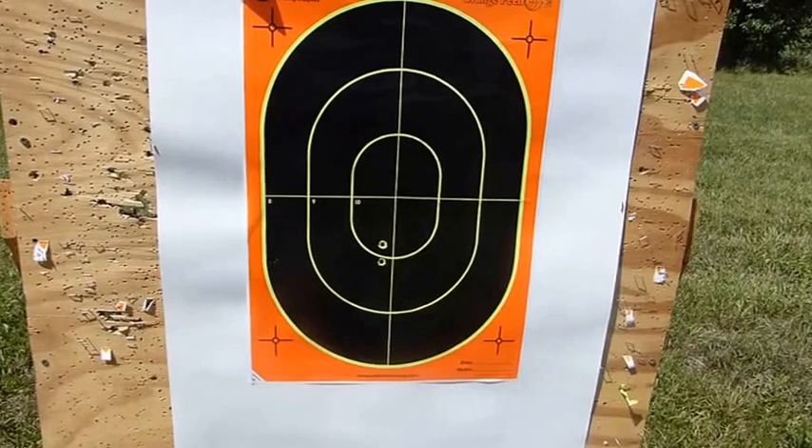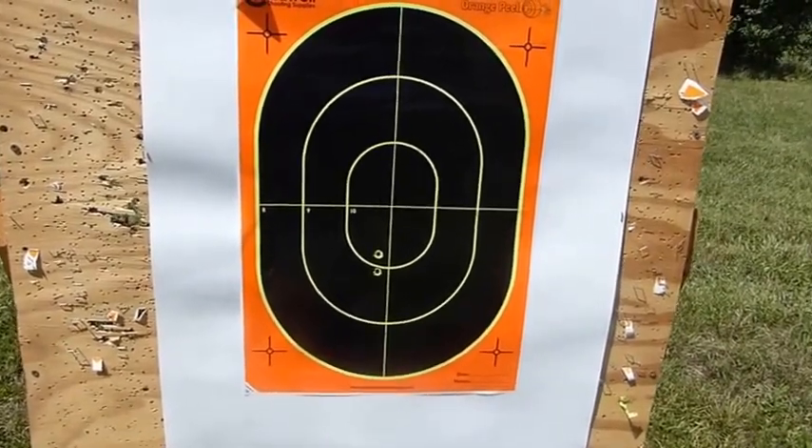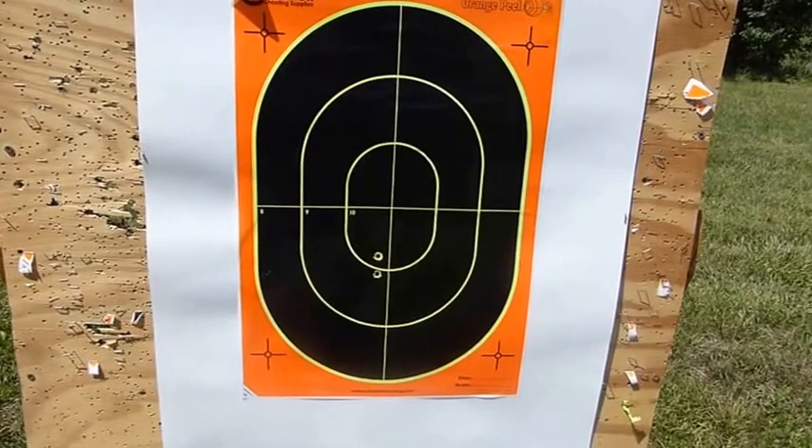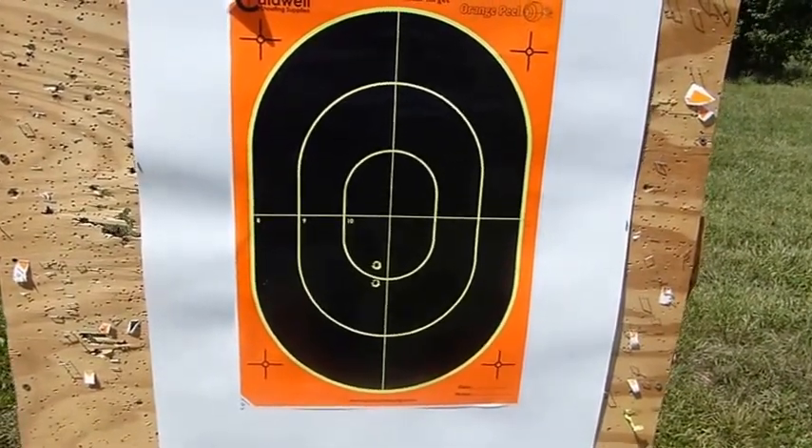Here are our first two spotter shots for the Weatherby — no problem. We need to move things up about 4 inches and we should be on the paper at 100 yards. We'll repeat with the Savage and go from there.